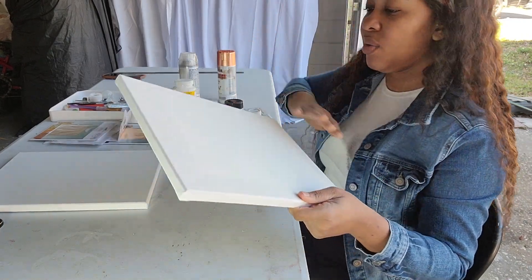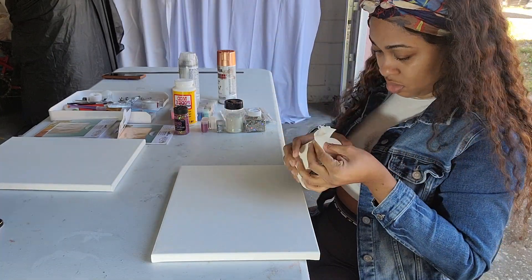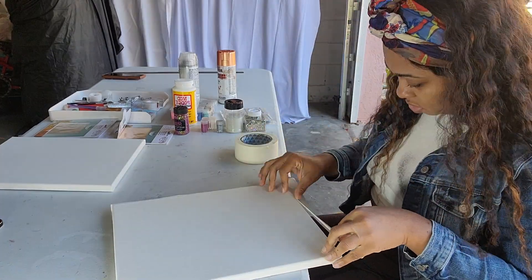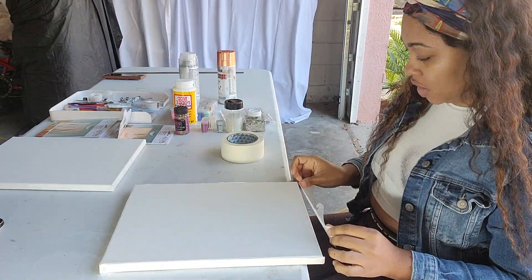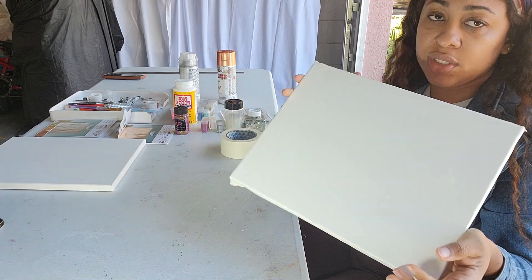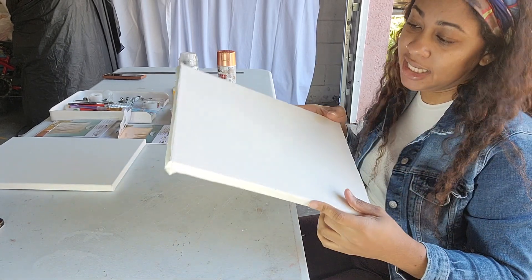So we're going to prep the sides of the canvas because I only want to spray the top part, and then we're going to spray it and move on to the second one. We secured the edges of the canvas with tape, we're just going to put it outside, spray it, leave it to dry, and come back and work on the second one. So let's go spray this baby.